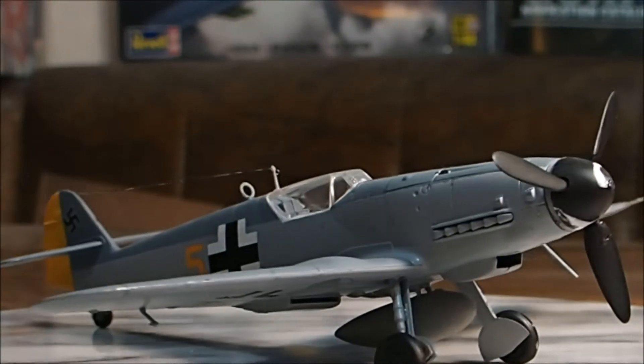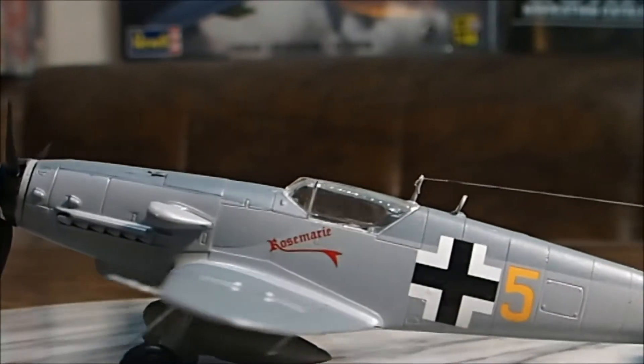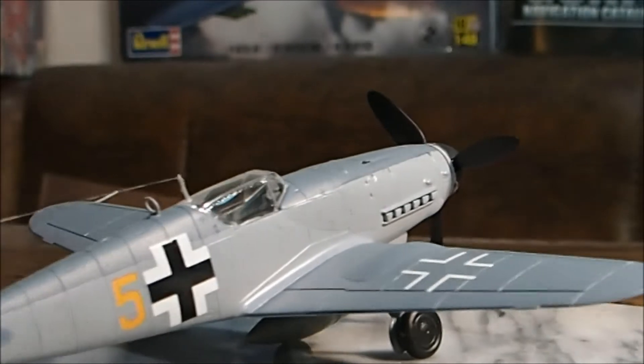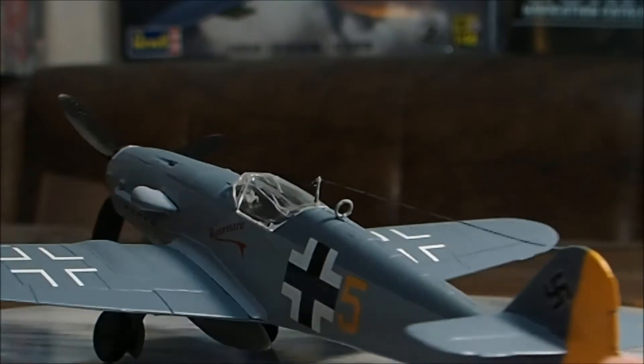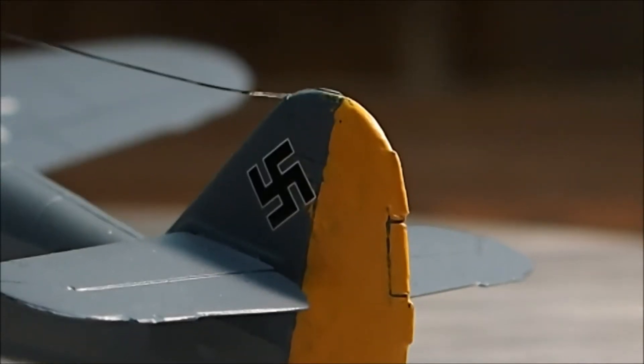This is a BF109 Messerschmitt. This one is one of my newer ones. I hand-painted the rudder and I used a pen to detail out the little flaps on the rudder as well, and on the wing.